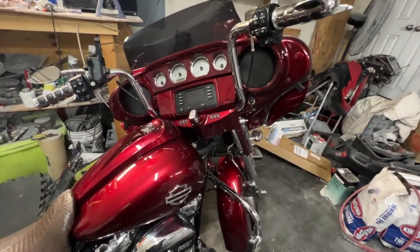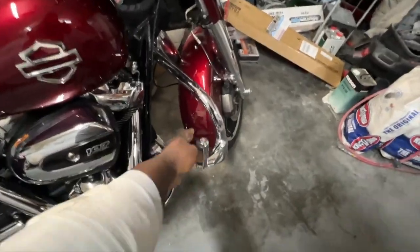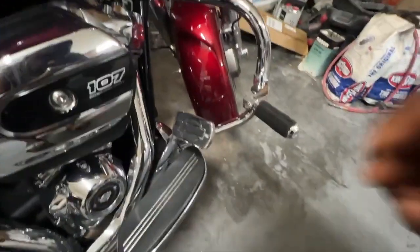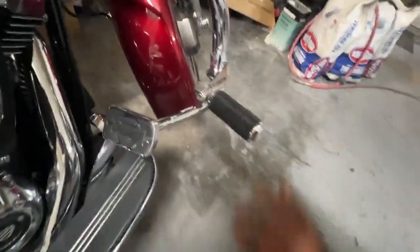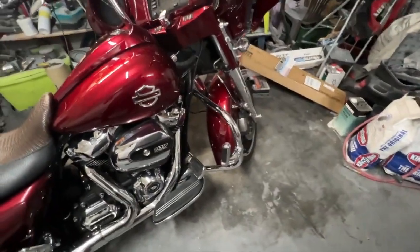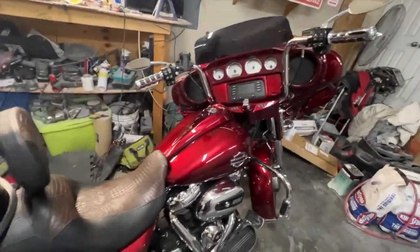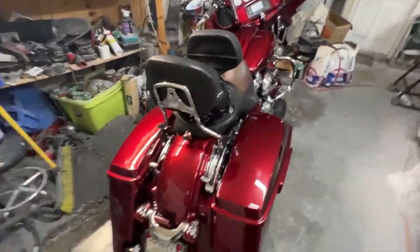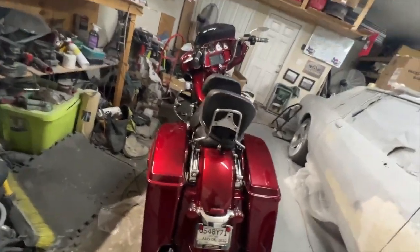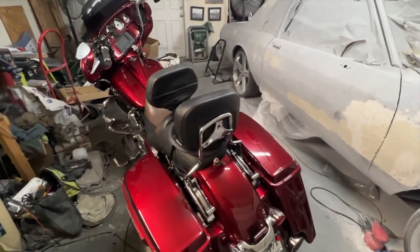So let me just show y'all. The highway bar, the highway pegs or whatever they are — there's Harley Davidson on it. This is not the side that the bike fell on. I wasn't sure I was ready to show the world, but you know, it is what it is. Shout out to my people that reached out to me.